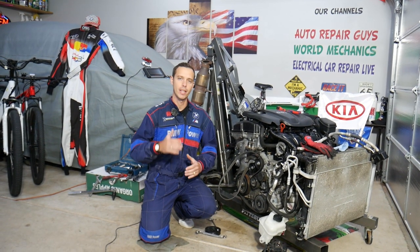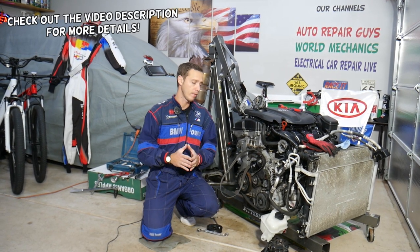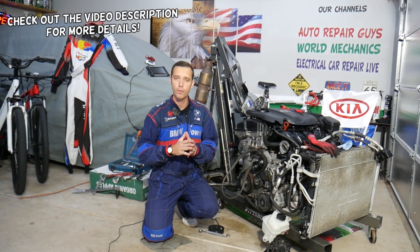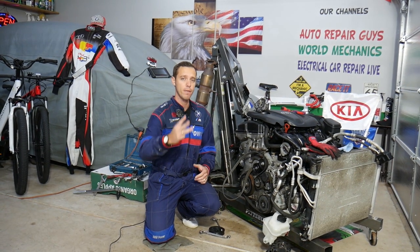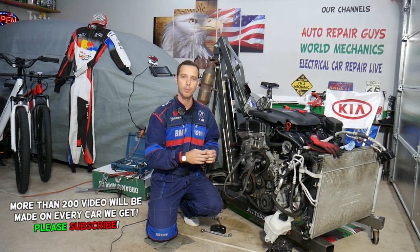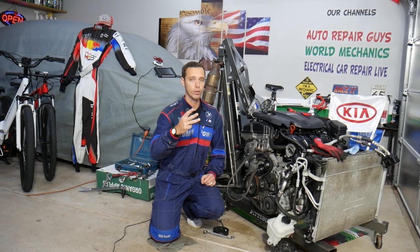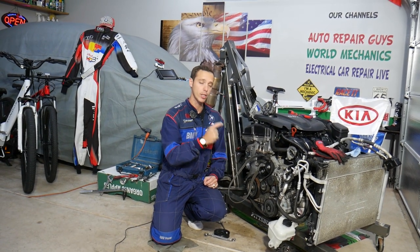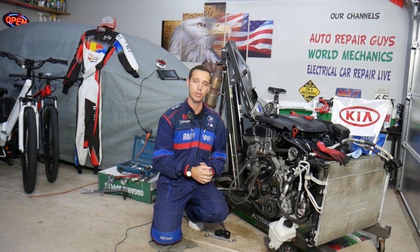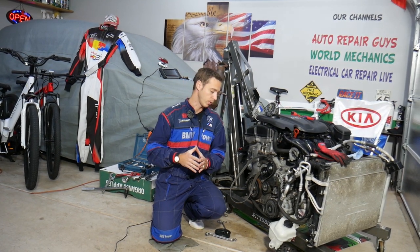Hey guys, welcome back to Water Mechanics. Thank you for watching and subscribing to the channel. Today will be a super helpful video for any of you having a Kia Optima and leaking coolant from the water pump. We'll explain the top three things where you can develop a coolant leak from a water pump, which pump to buy, and what to do and not do — because improper handling can severely overheat your engine. We'll demonstrate on a 2.4 GDI engine, but this should be helpful for similar engines as well.